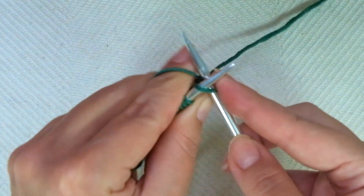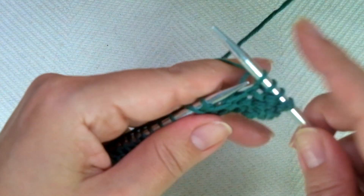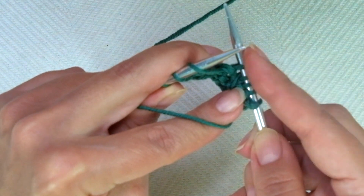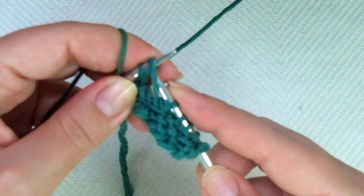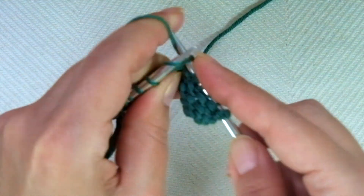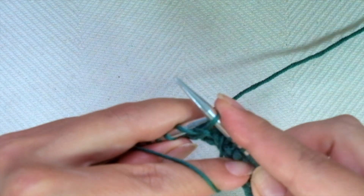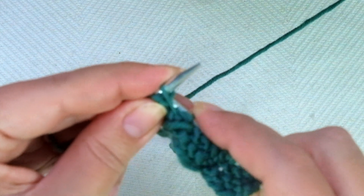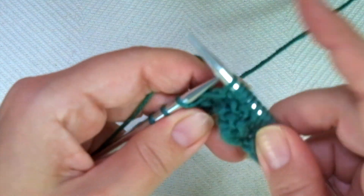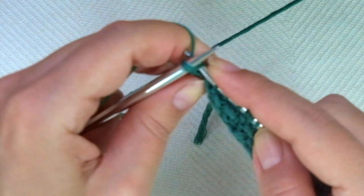And every even row: we start with knit 4, and now comes the repeat. Bring the yarn to the front, slip 1 as if to purl, purl the next through the back loop — closing the yarn over — inserting the needle from back to front and purl that stitch, then knit 3. Repeat: with yarn in front, slip 1 purlwise, purl the next through the back loop inserting the needle from back to front, purl that stitch, and knit 3. If you have more stitches, keep repeating until 1 stitch remains, ending with knit 1.